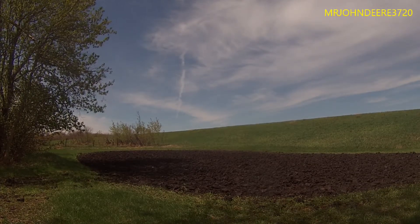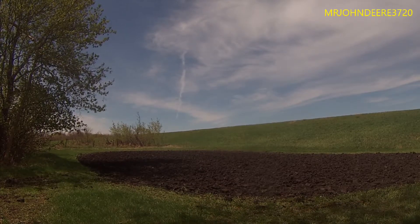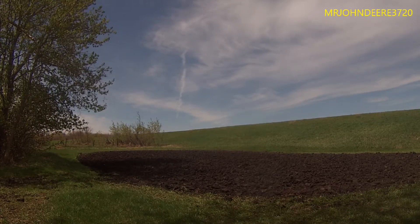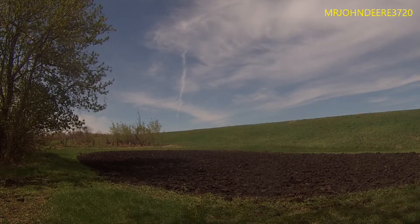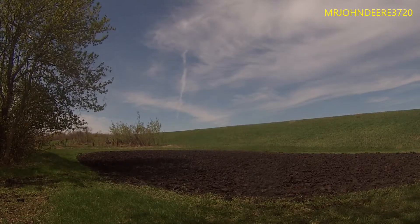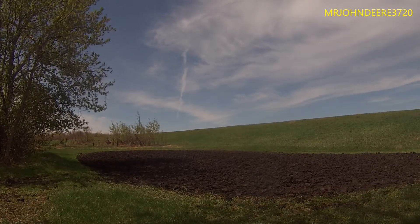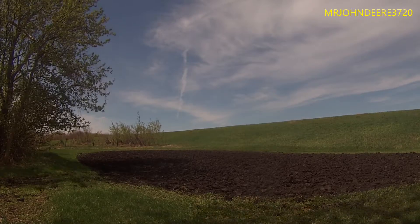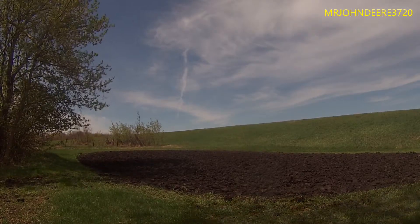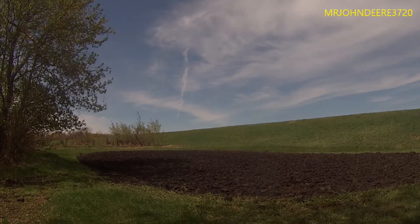We're going to cultivate this north garden here and turn her over one more time, because we are probably going to seed either tomorrow or the next day. We were going to seed today, but it's a little chilly out and might wreck the seeds. We've got the cultivator fixed up for right now.